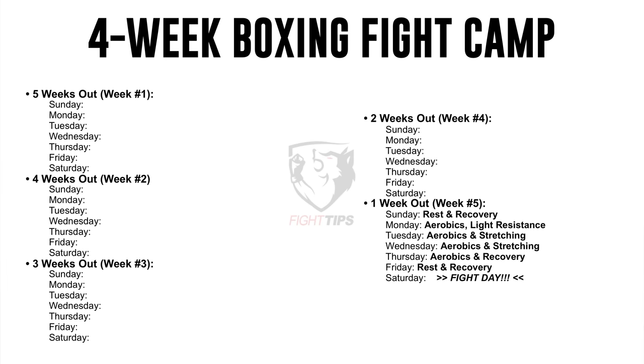As many of you know, Ricardo, who I've been working with for over two years now, is finally making his amateur boxing debut. I thought I'd share how he's preparing to give you an idea of what goes into a boxer's fight camp. So this is going to be a four-week fight camp, but we're going to start five weeks out from the fight day, so he has one week to focus on recovery and strategy — his mind and body at 100% peak condition.